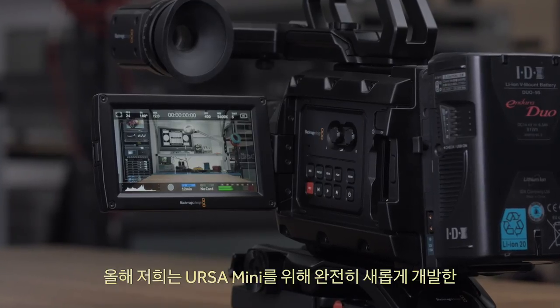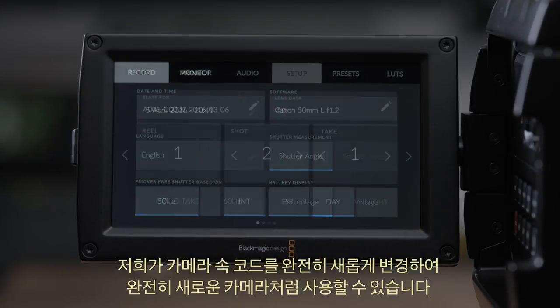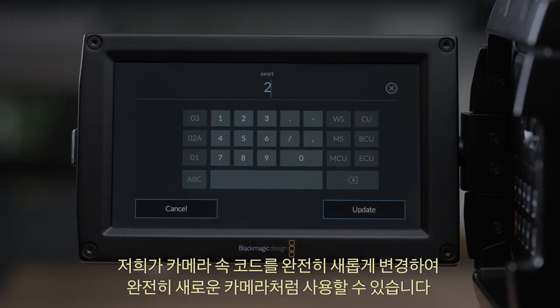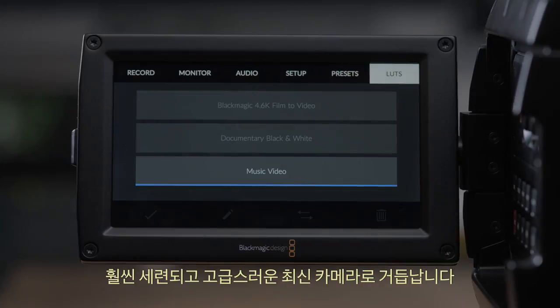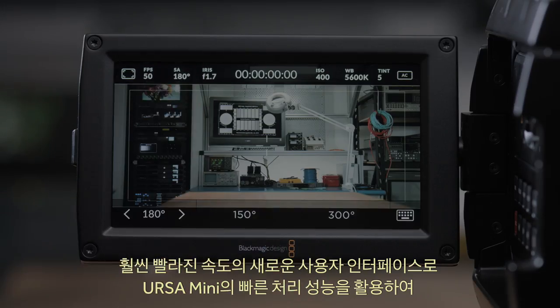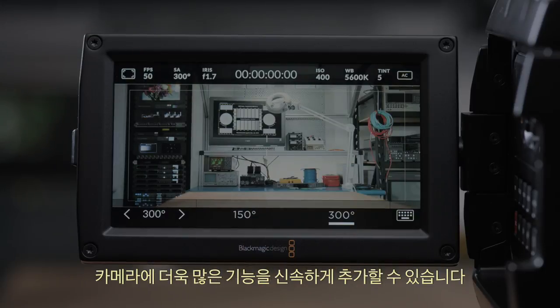This year we're also going to be showing a whole new operating system and user interface that we've been developing for Ursa Mini. We've completely replaced the code in the camera, so what you get is really a whole new camera — much more refined, elegant, and modern. This new user interface is much faster to use and will let us add more features into the camera quicker as we take advantage of the Ursa Mini's fast processing power.